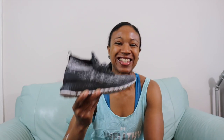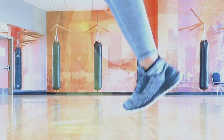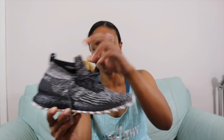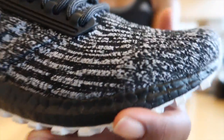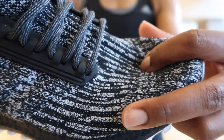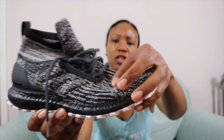Experience-wise and comfort-wise, you have a Primeknit upper and then you have the Boost midsole and outsole. Comfort is definitely something you get from this — the cushioning is fantastic, the responsiveness is really good. The breathability from the Primeknit mesh definitely gives you that sock-like feel; you can definitely breathe in this shoe. That's one thing I like about it, because if you're working out, anything that allows you to get some air, especially in a shoe, you'll notice the difference.